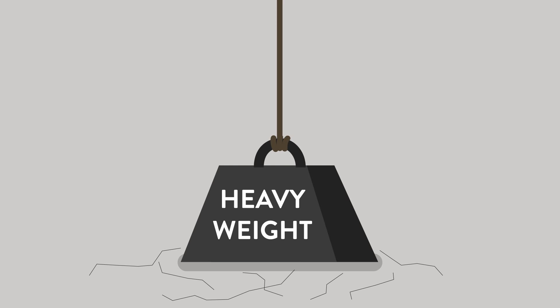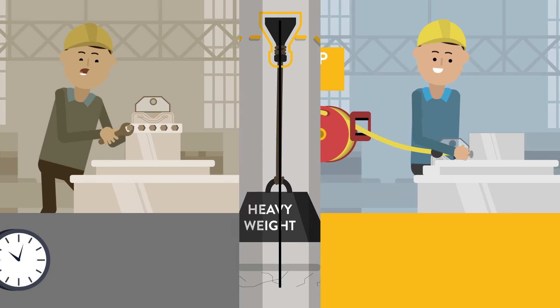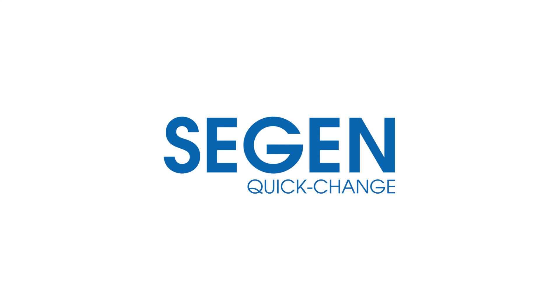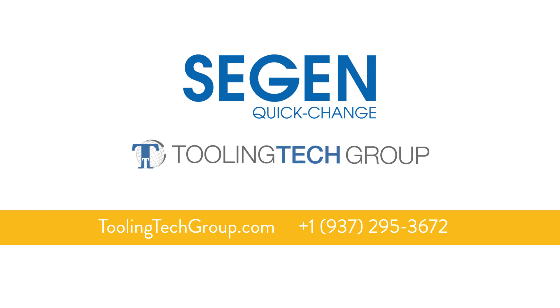No matter the conditions, the Siegen Quick Change System is the ideal solution for frequently changed components, saving you both time and money. So stop looking for loose fasteners. Choose the smart alternative with Siegen Quick Change. Simple, safe and secure. To learn more, visit our website or give us a call.